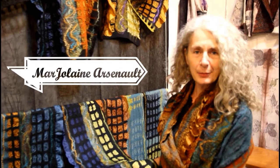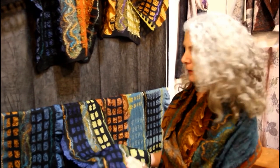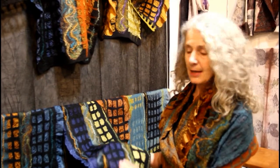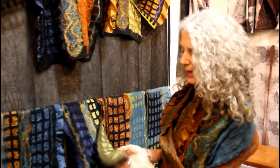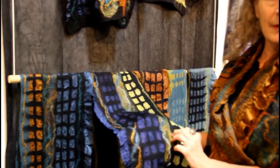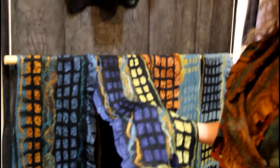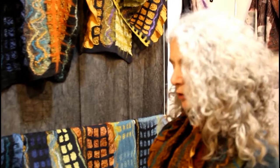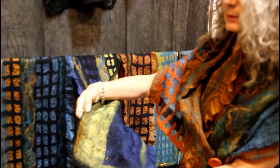Hi, I'm Marjolaine Arsenault, and I create garments that are made with silk and wool. It's a process called Nuno-Felt. It's creating a garment or accessories using hand-dyed silk and applying to it merino wool roving — that is the wool before it's spun into a yarn — and the two fuse together using water and soap, then rolling it by hand, creating agitation so that the two come together and create seamless garments.